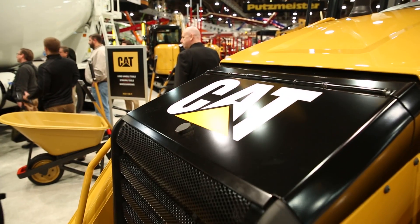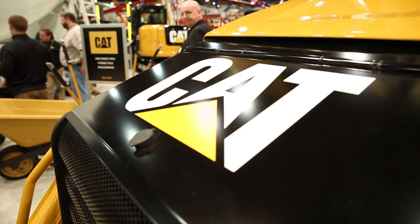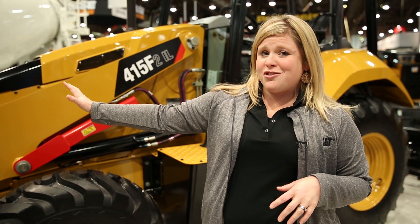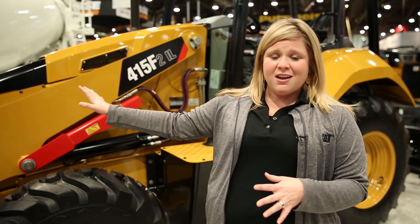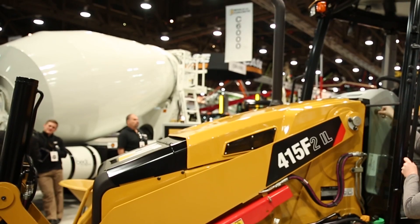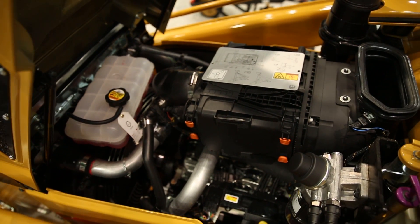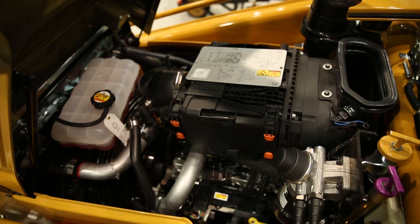It's built off the platform of our backhoe loader, so all the service options you've gotten to know since the F series introduction still apply to this machine. It runs on a 3.4 liter engine, just under 75 horsepower, so it doesn't require any diesel exhaust fluid.